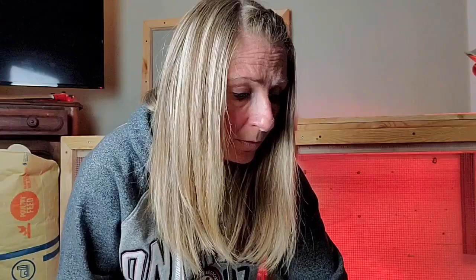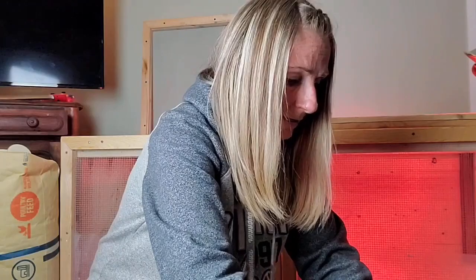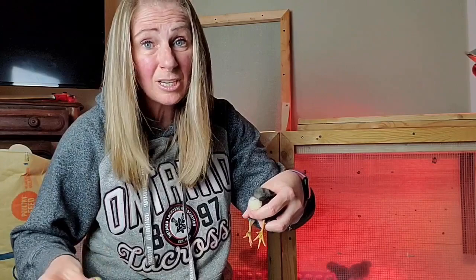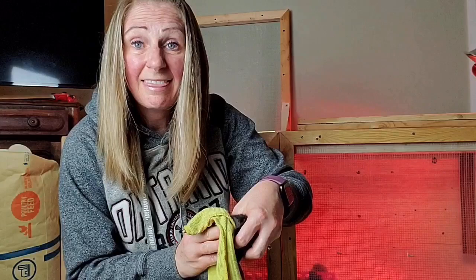I want to show you what I'm talking about when I talk about Pasty Butt. You can see that there's some poop on there and that just needs to be cleaned off. So what I'm going to do is take a wet cloth that's been soaking in warm water and just hold it there so it'll start to loosen up the poop that's on her vent.